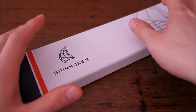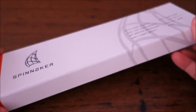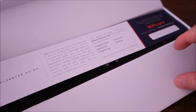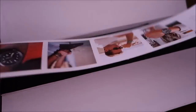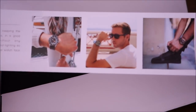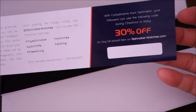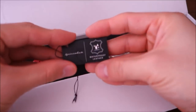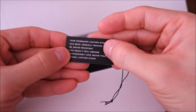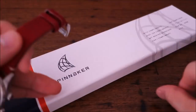G'day watchers, welcome back to the channel. Today I'm going to feature the latest piece from Spinnaker Watches. I've already unboxed this on my Facebook page, so check that out if you haven't already. This is just influencer packaging with an Instagram photo guide and a place for a discount code — I'll put any discount codes in the description below. Inside is just a basic Spinnaker Watches card tag, nothing more.